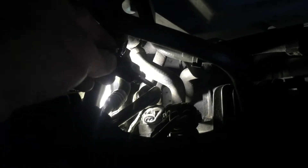Here's the new sensor. This just snaps into place — it has an o-ring on the bottom. It's a little hard to see, but I've got my light set up down there.